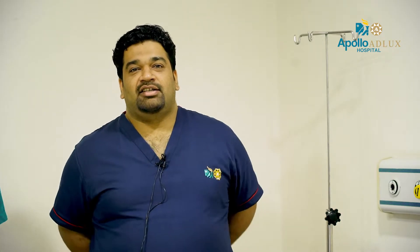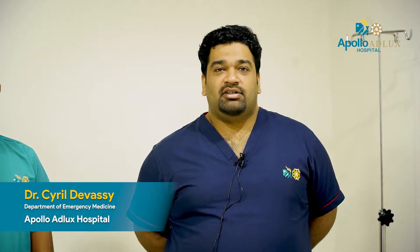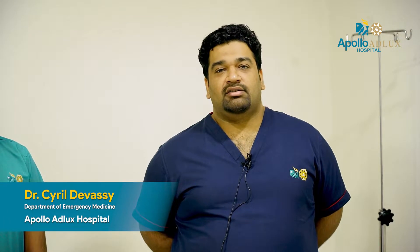Hello, my name is Dr. Cyril. I am an emergency physician at Apollo Adelux Hospital. We are talking about basic life support and CPR.